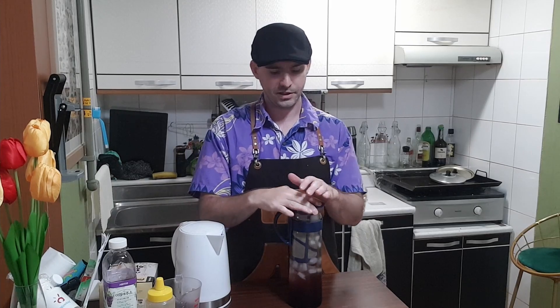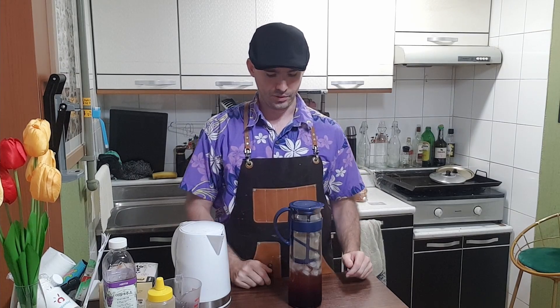Cap on — this is going to go in the refrigerator to chill for at least four or five hours. I'll probably drink this tomorrow, or maybe later today with dinner, but you've got to give it time to cool down. The hot water is going to steep with the bags. You can see there are two different colors here; when I open the fridge tomorrow these colors will mix into one nice drink.